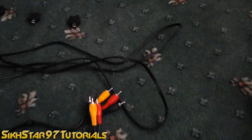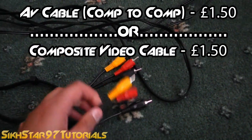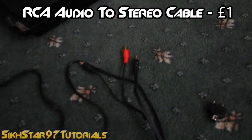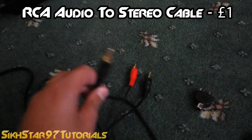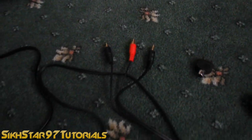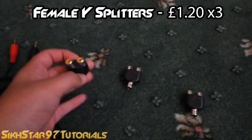The second one you'll need is either the same one or just the video to video cable. And another thing you'll need is an RCA audio to stereo jack cable — they're quite cheap from eBay as well.